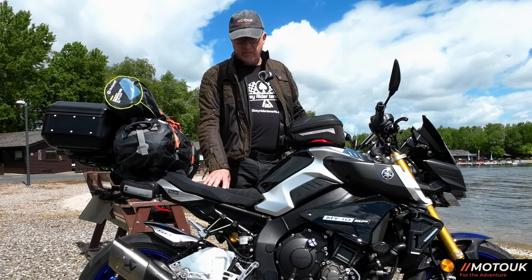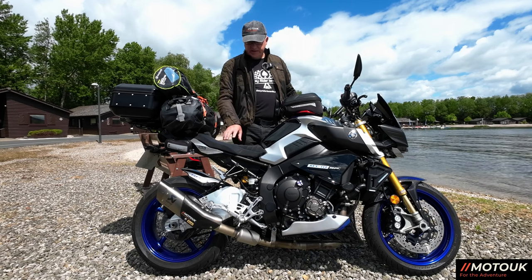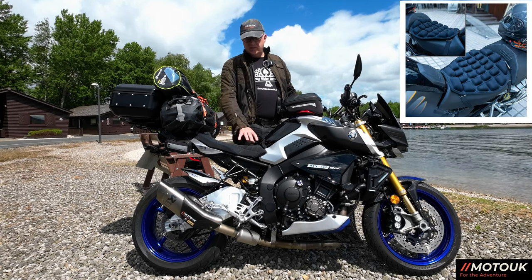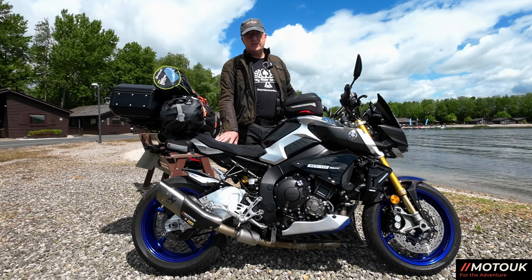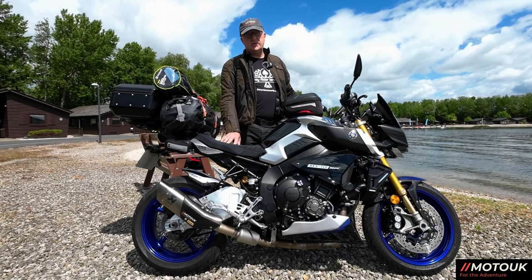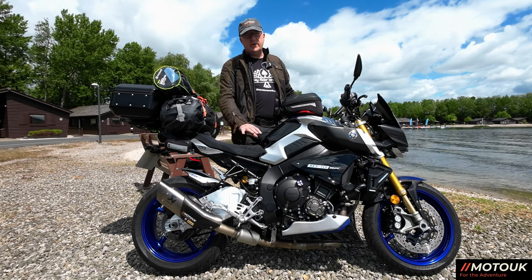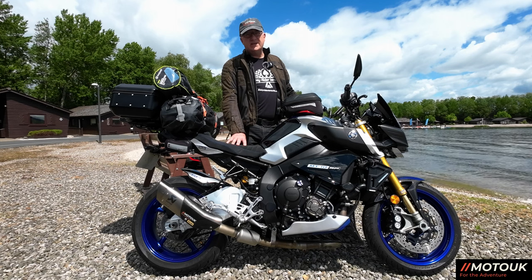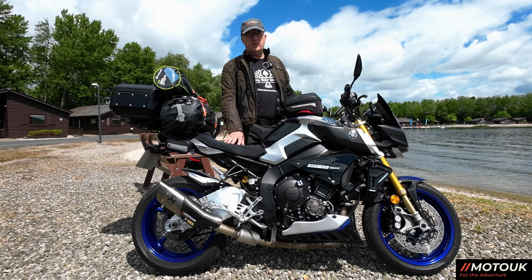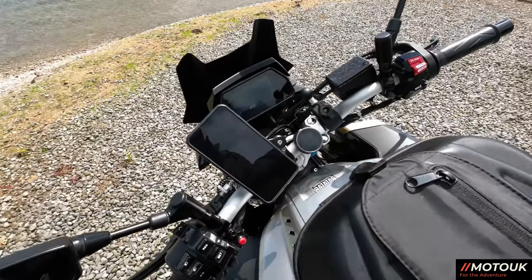I've put a new seat cover from Volcano Industries on the bike along with a gel pad insert. I've also got a new self-inflating seat cushion for touring on order — when I was on the way back from the Netherlands last year I sat on my self-inflating camping pillow and it was the best thing ever for avoiding an achy backside. I'll try it out on the TT trip if it arrives in time, otherwise it'll feature on our August Europe trip.